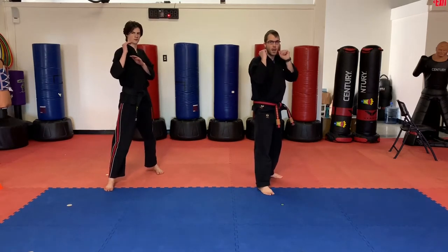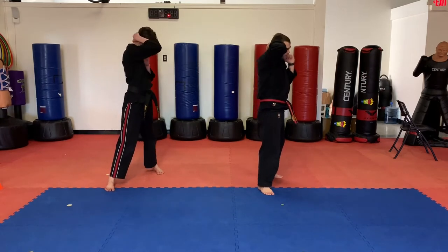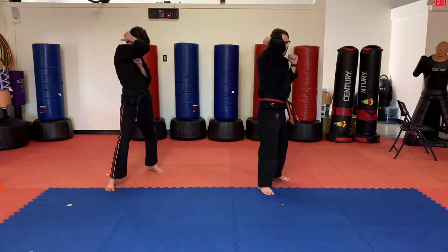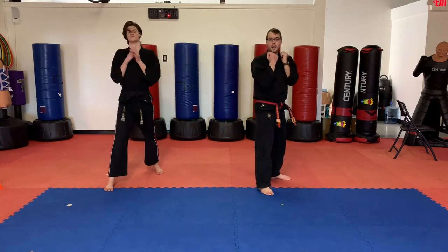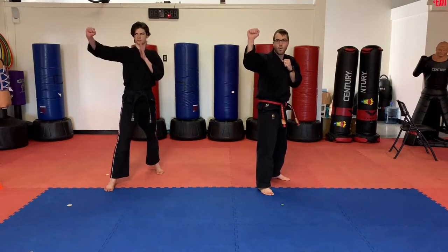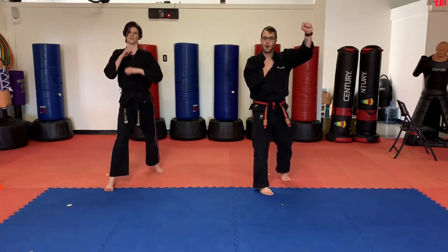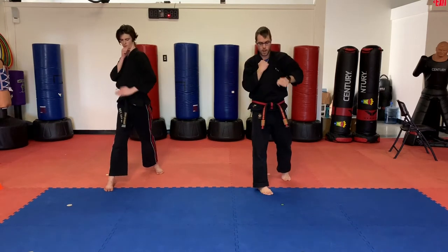So guys, block one is what we call telephone blocks. We're just going to turn the head a little bit and cover it just like this. Elbow close to the head. Telephone block one. Other side. Telephone block two. Next block is going to be like an outside block — one, off to the side a little bit. Outside block two. Then we're going to do a low block. One. Low block two.